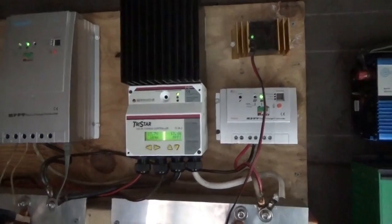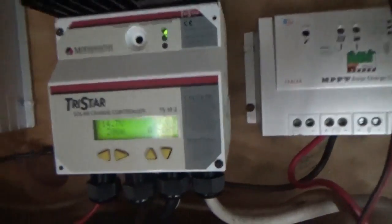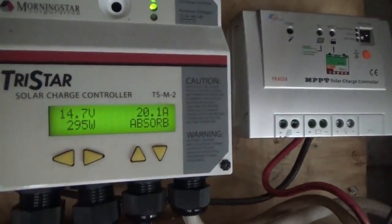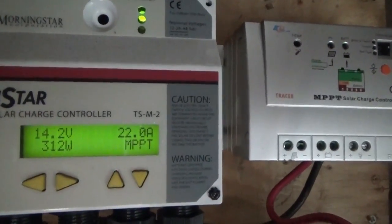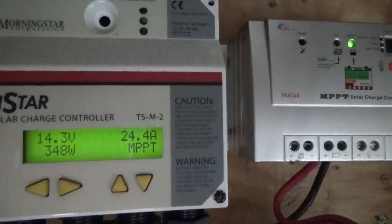We're hitting close to 300 watts — back in absorption mode. That's a good thing, means the freezer is getting cold and power usage is going down. Melanie just turned on the water pump — you can see the power kicking up — so we've got power to spare. It all depends on the battery bank now. I've put in all the blocking.